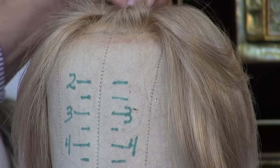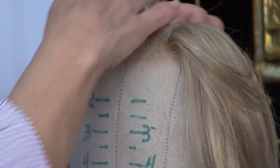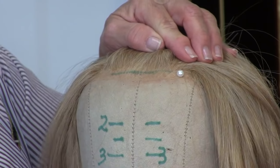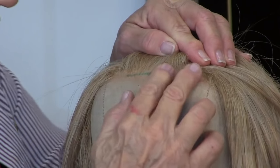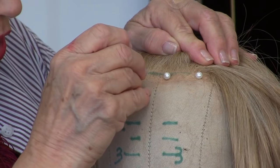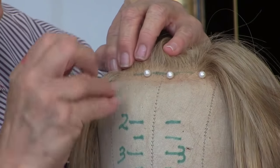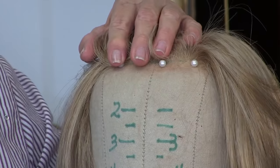Trick! I'm going to do it today with pins that have pearls on them so you can really see it. Take a pin here, take a pin here. I'm pinning in the lace close to the hairline as deep as I can go, and then when I'm done with the bangs we'll take those pearls out. But I got to tell you, it makes all the difference in the world.